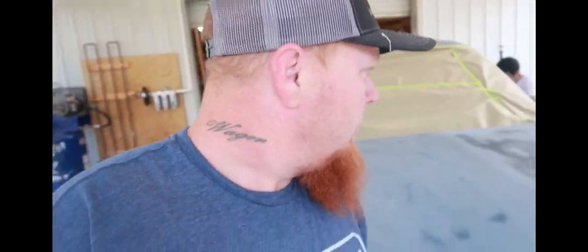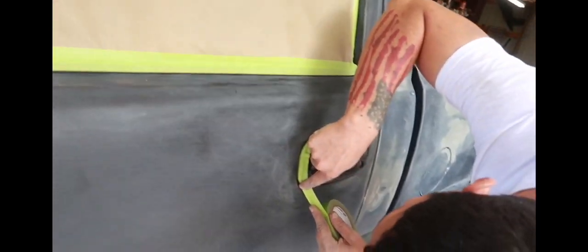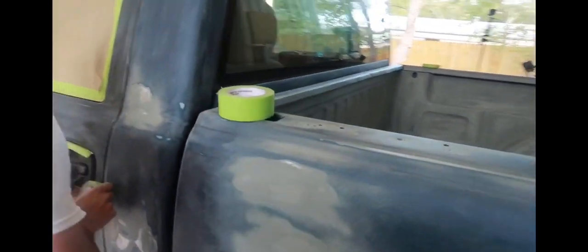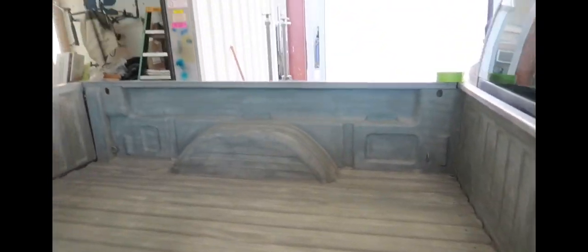All right, we got Jared taping it up. I came over here and taped this window off to show him how to tape it. He was going to start on the other window but he skipped it and came back to the door handle. I like to do the hard stuff first, get it knocked out. Then I started showing him how to do the windshield and ended up doing the whole windshield myself.